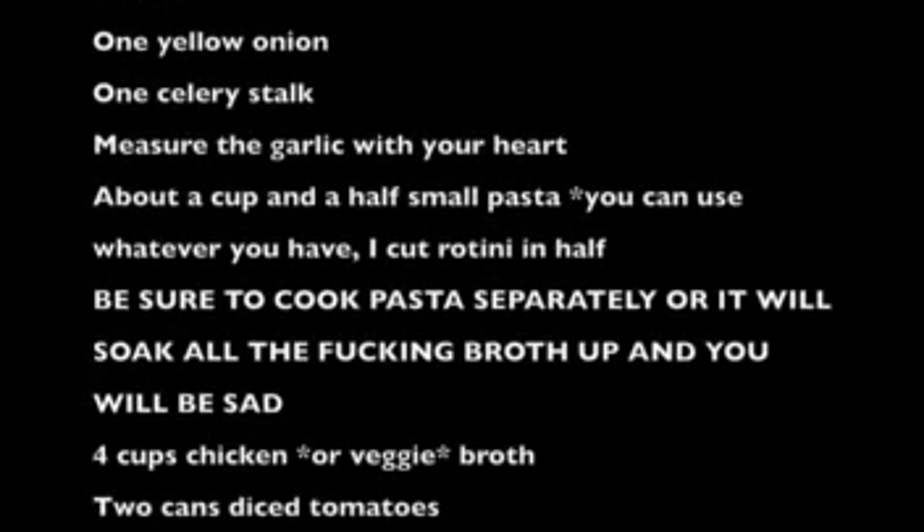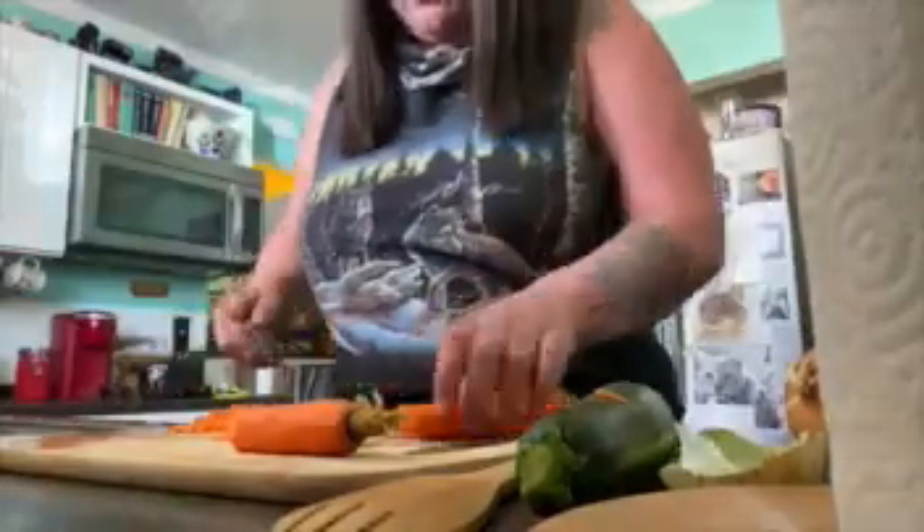Alright, looks like we're going to go ahead and do a minestrone party today. There's a lot of ingredients that go into this — a big old pot of things.